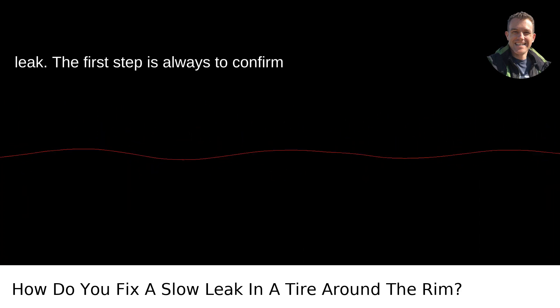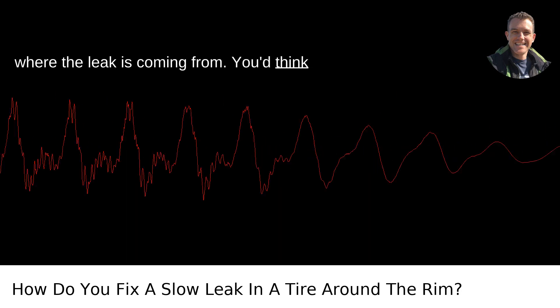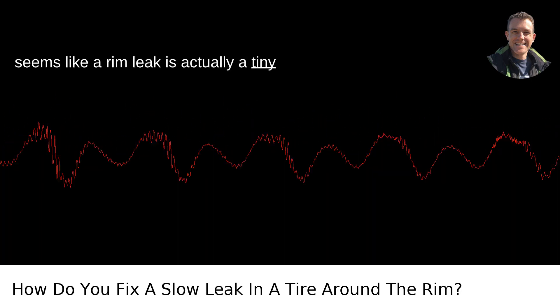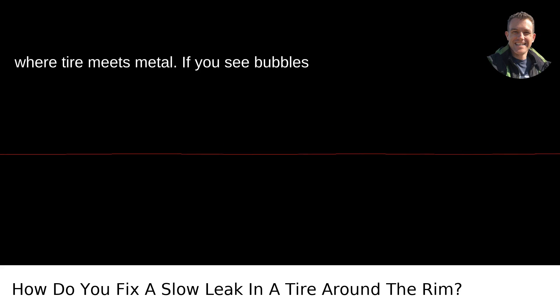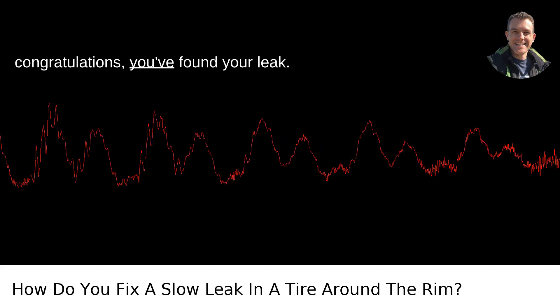Identify the leak. The first step is always to confirm where the leak is coming from. You'd think it's straightforward, but sometimes what seems like a rim leak is actually a tiny puncture in the tire. Mix soapy water and lightly spray or brush it around the rim where tire meets metal. If you see bubbles forming consistently in one area, congratulations, you've found your leak.